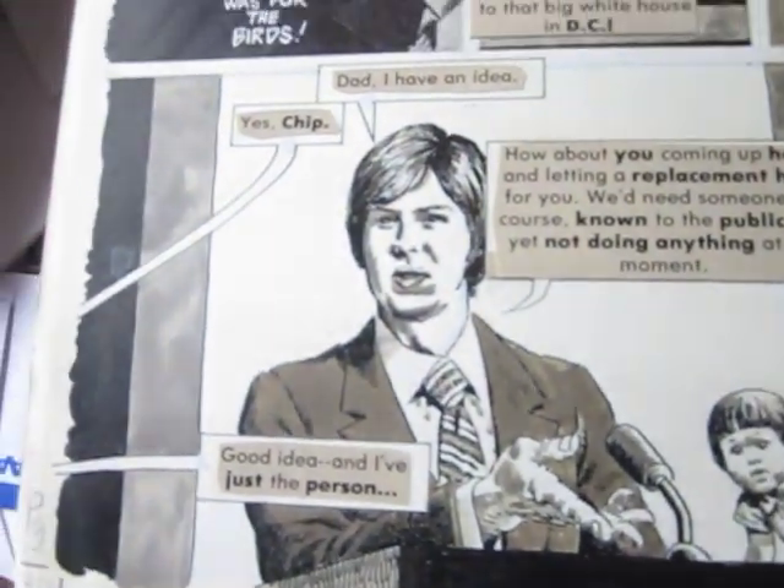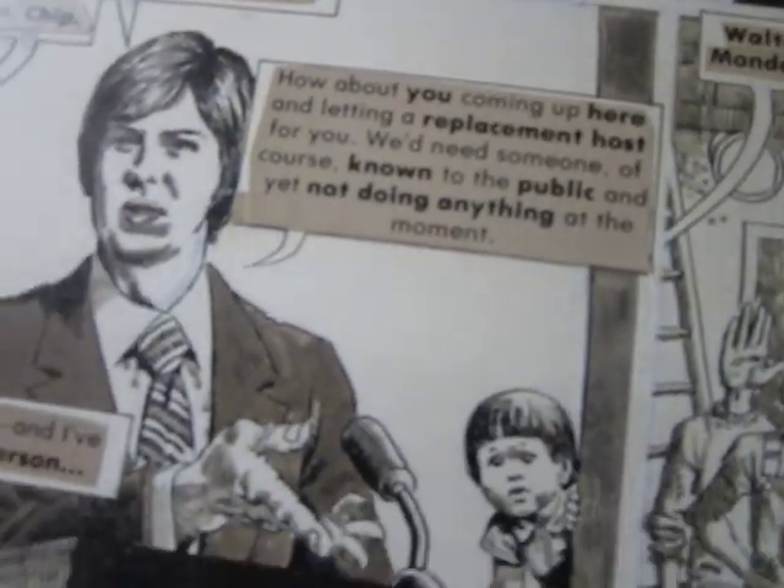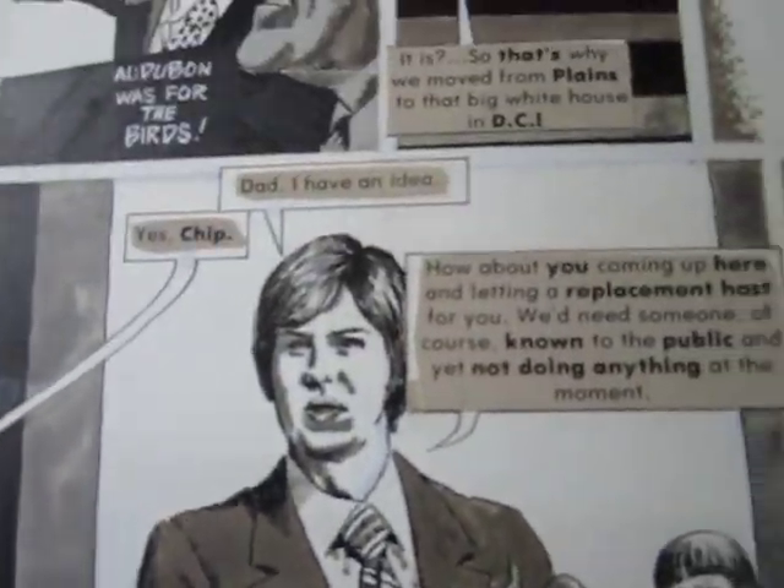I bought it on a whim about seven years ago in San Diego because I figured that any kind of EC art — John Severn was an EC artist — has got to have a lot of value. Plus, he's a really good artist.